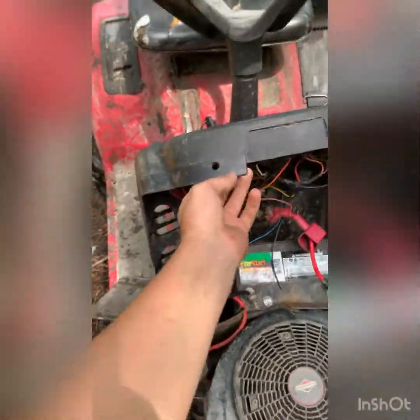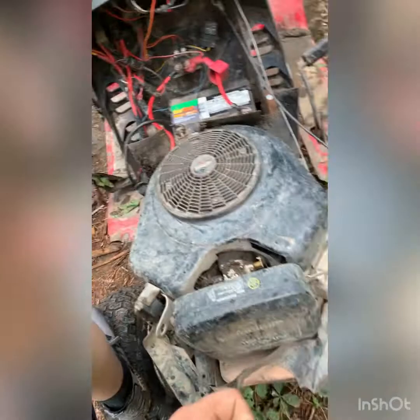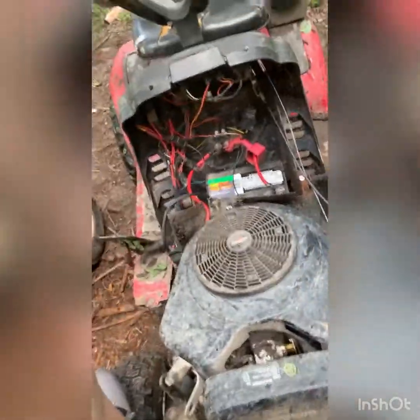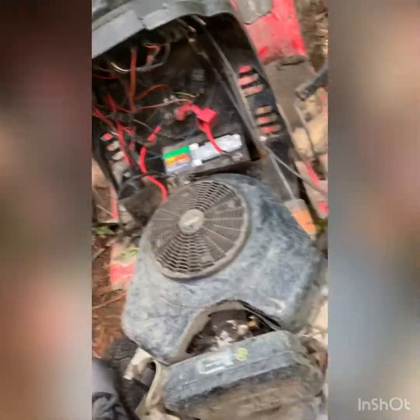I used to have a hood pin but it broke. This is a Troy-Bilt Bronco — that's what this is. This also needs a solenoid. I'm planning on completely redoing the wiring, putting a push start in and a toggle kill switch probably. That'll be a video here soon I'm sure.